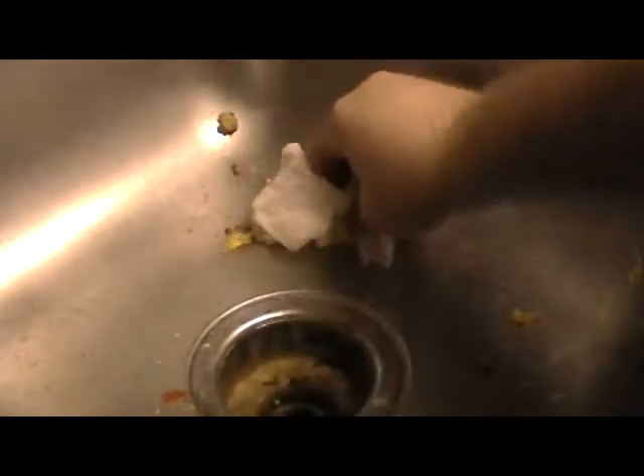What you're looking at here is really disgusting. Before you start rinsing out the dishes before putting them in the dishwasher, you have to clean this up. Because if you don't have this cleaned out, how are you actually going to be able to rinse off the dishes? You've got to do this thoroughly.